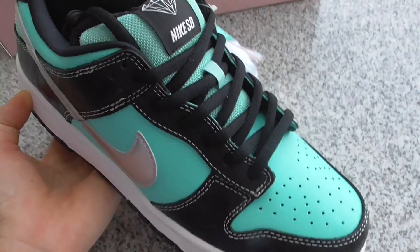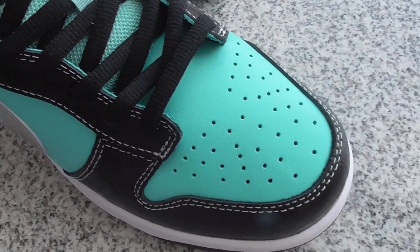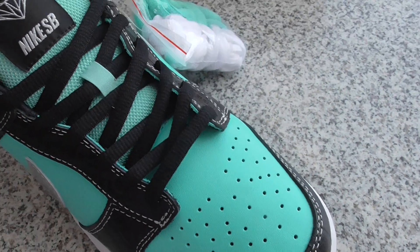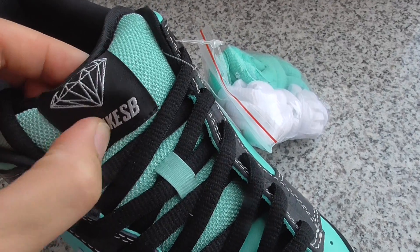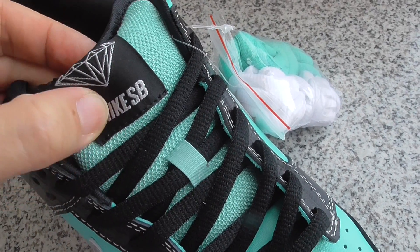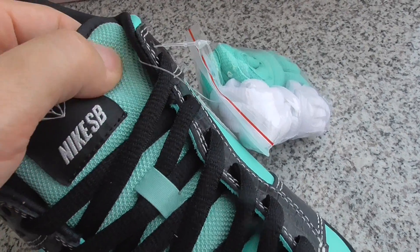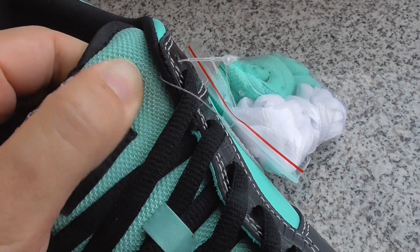On the front you can check the holes on the green part, and on the shoe top there's the Nike SB logo — very soft one.